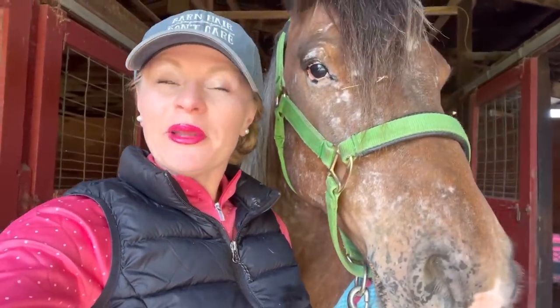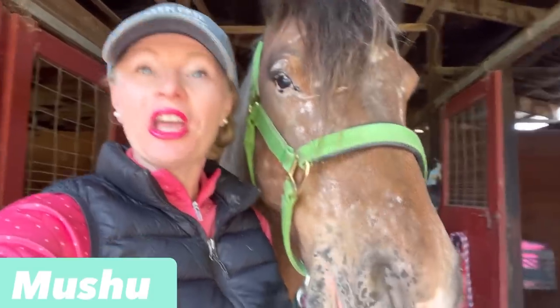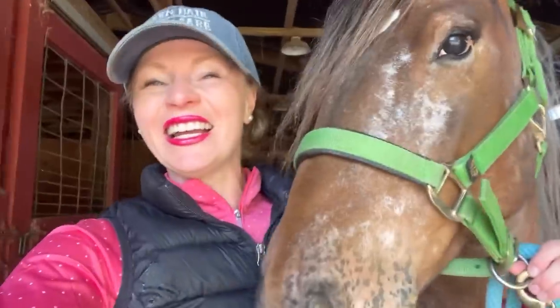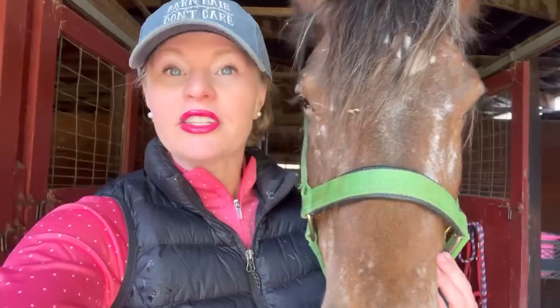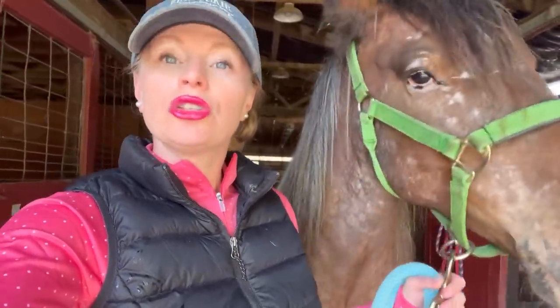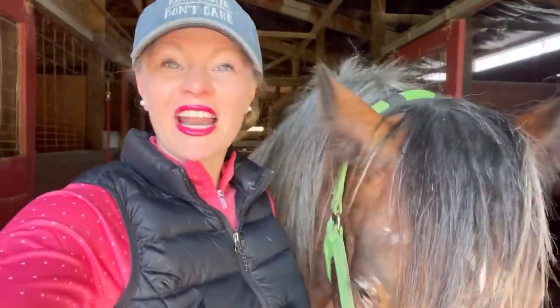Hey horse lovers, welcome back to Free Spirit Equestrian. Today I'm going to be introducing my three-year-old Gypsy Vanner Mushu, who is unstarted to the bit. In this video I'll give you some tips, tricks, and ideas when it comes to getting horses to accept the bit for the first time. I do ride bitless primarily and our first ride will be bitless, but I think bits are very important and it's a good idea to educate the horse to the bit as well.